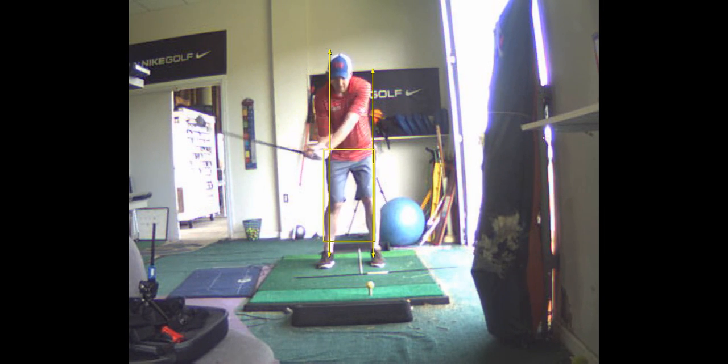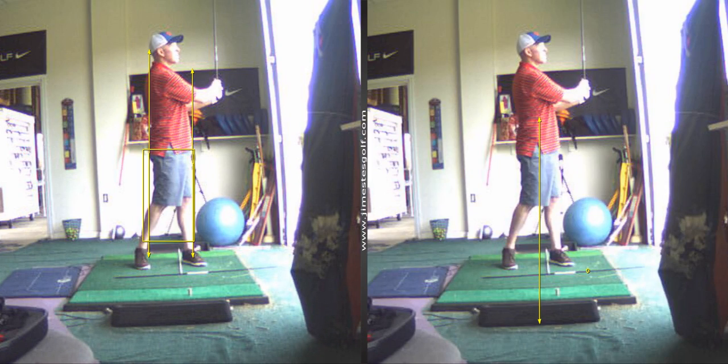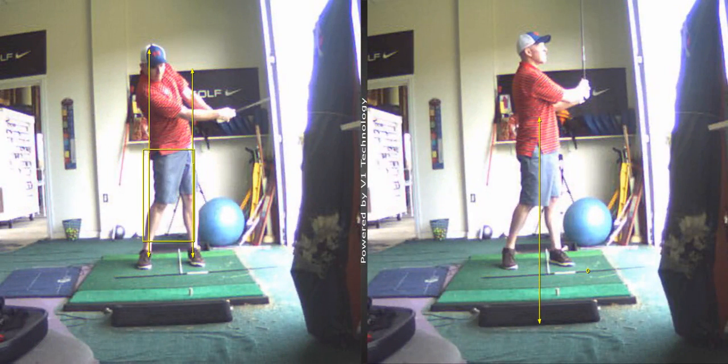But you've got a good swing. There's a difference, Stephen, between this follow-through — looking at your feet — and this follow-through.